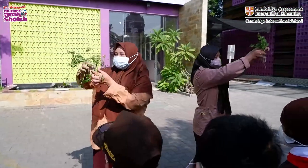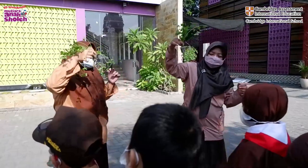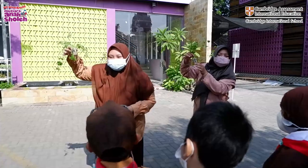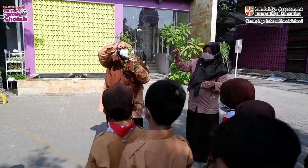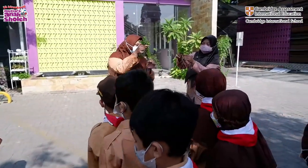This is one of the examples of our hydroponic plants in our school. This one is celery. Have you ever known celery before? Have you ever eaten this plant?